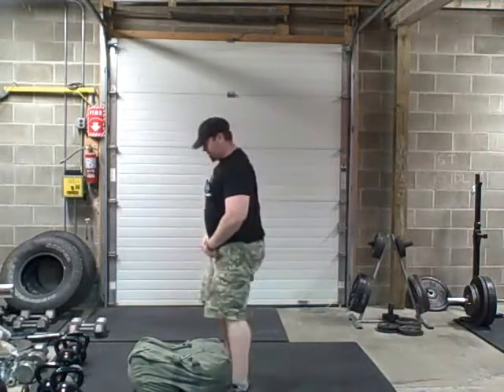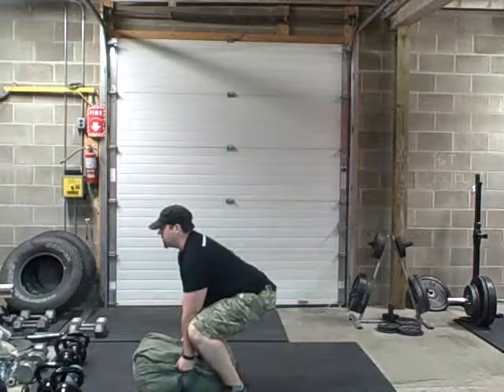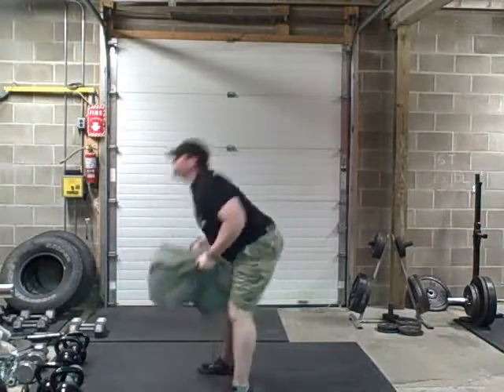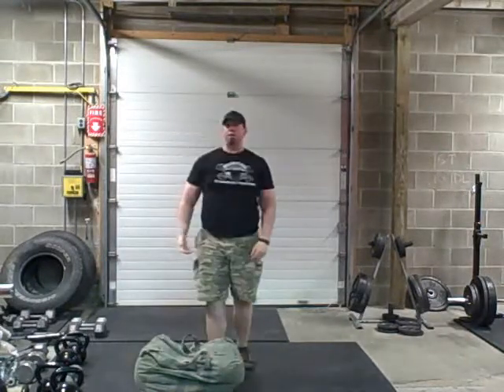If you guys want to see it from the side, it's going to look like this. I'm going to get in a good position, looking right ahead, pop my hips, back down, pop my hips — and there we go.